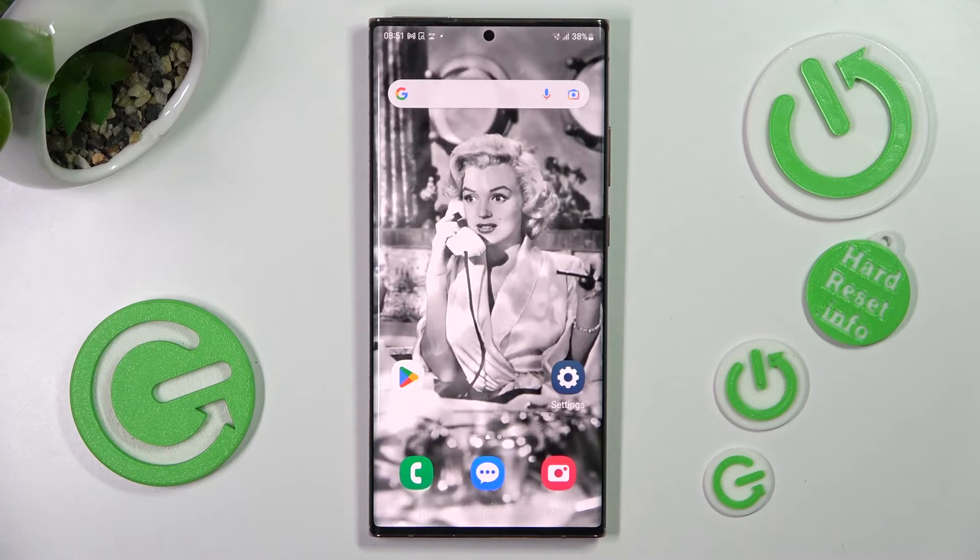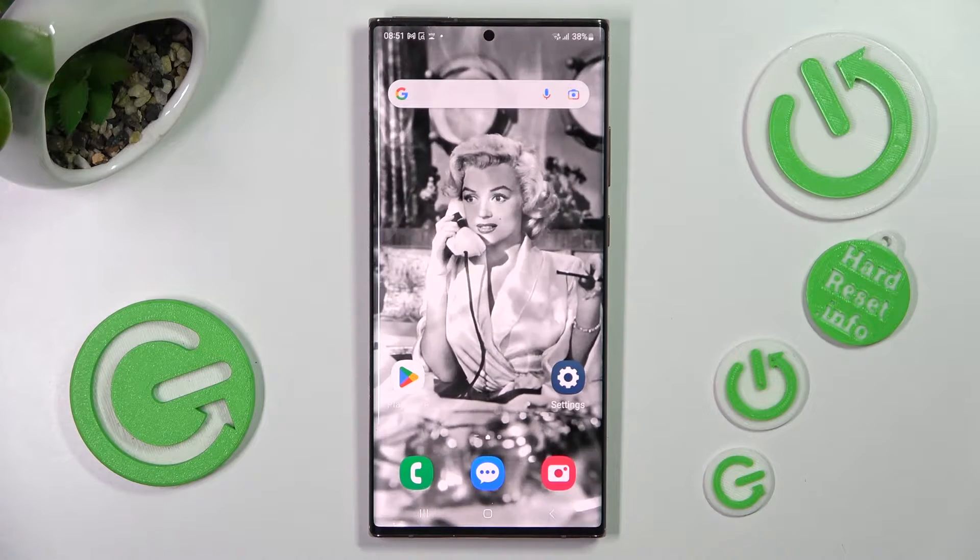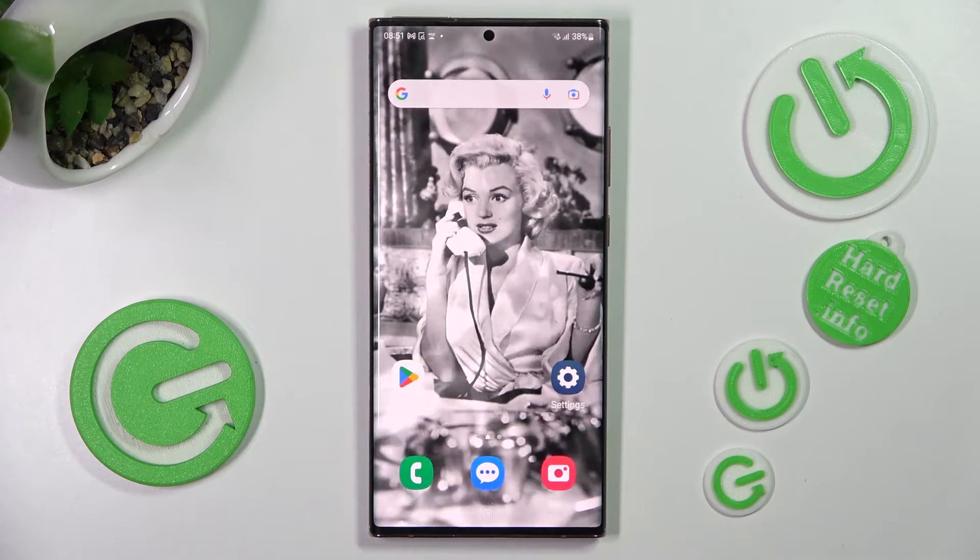Hi, in front of me is Samsung Galaxy Note 20 Ultra 5G and today I would like to show you how you can use one-handed mode on this Samsung.